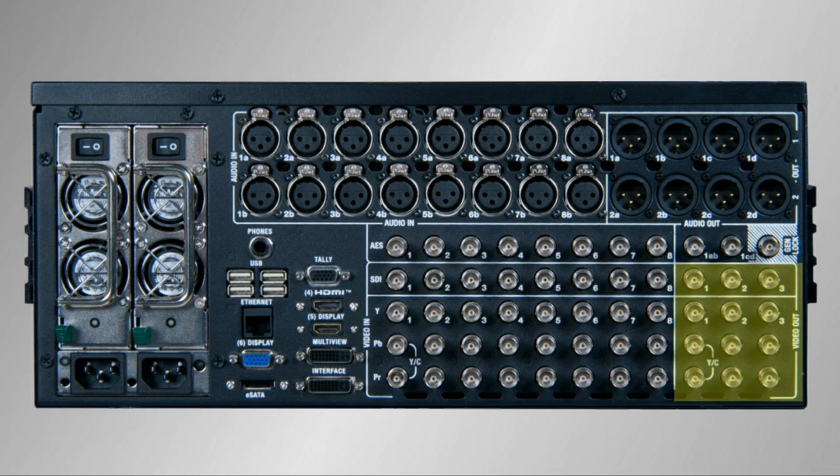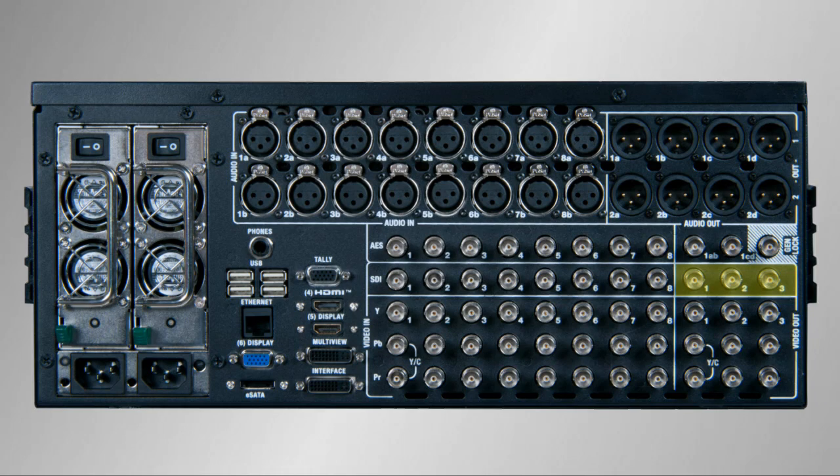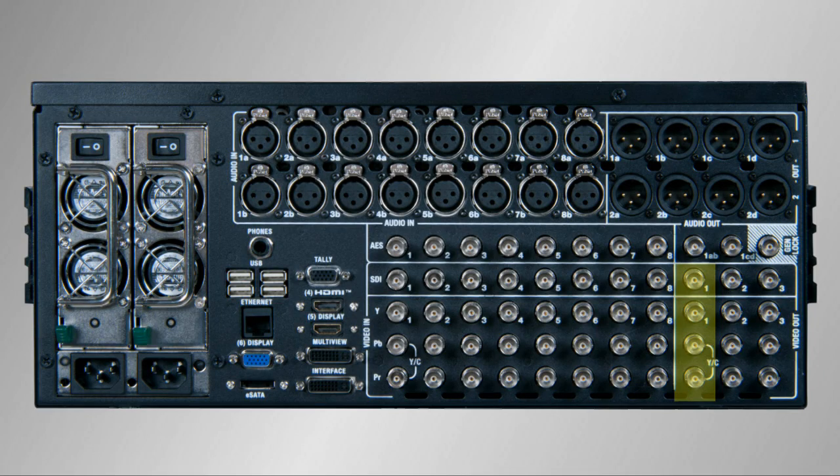There are three video output rows on this TriCaster, and each output row consists of an SDI output and a set of analog video outputs. Both digital and analog outputs are active at the same time, meaning there are six video outputs — three SDI and three analog — arranged into three rows. When you begin a session in the TriCaster, one of the first things you do is choose a resolution, such as 1080i. Output row number one will match the resolution you set up for the session, and what is being output is configurable.